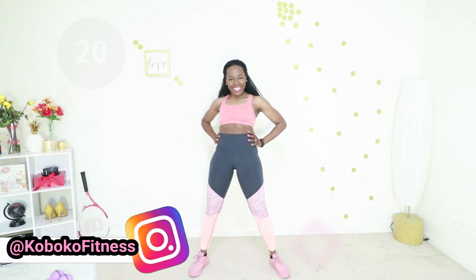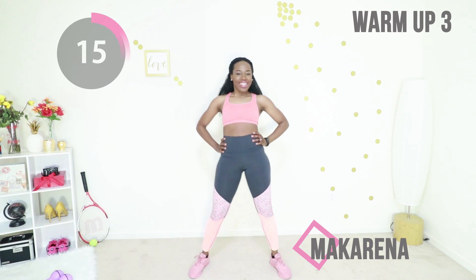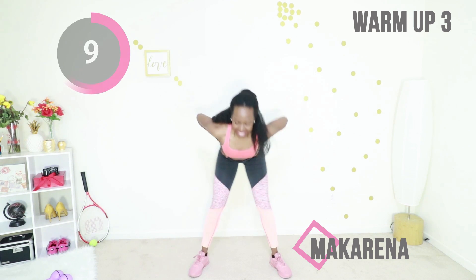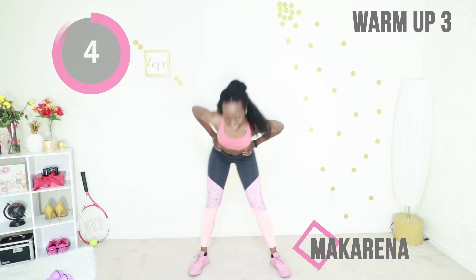Next up we have Macarena. Core is tight, and you're just rolling your waist all sexy like. Good job, keep going — this is really good to warm up your waist area and your hip area so you're mobile and you can move easily.